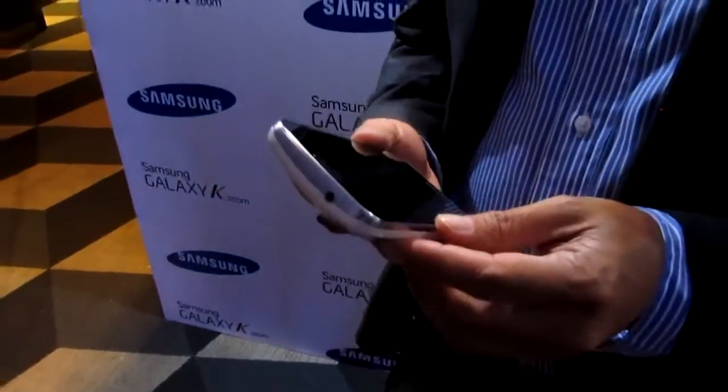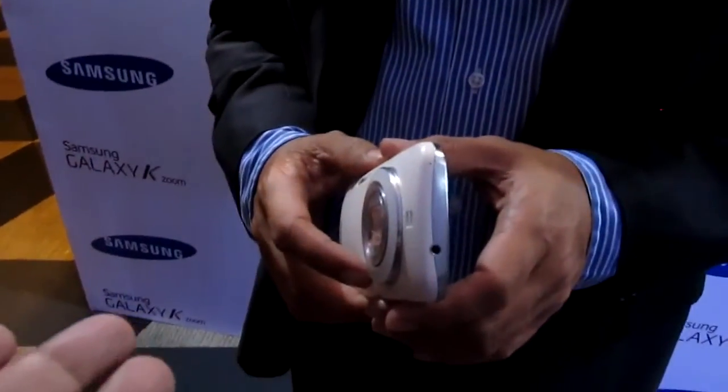It's available now at Samsung stores in the country, and the price is ₱24,990. Pretty much getting a nice 10x zoom camera on your phone so you can instantly Instagram 10x zoom shots. It even has some other camera features that we have not discussed today.